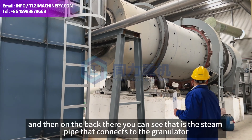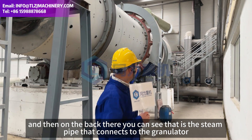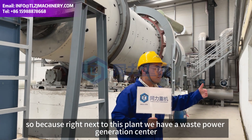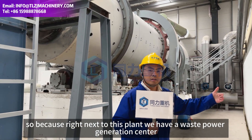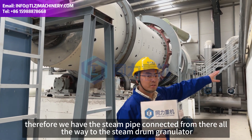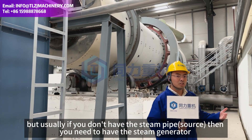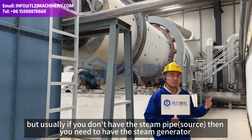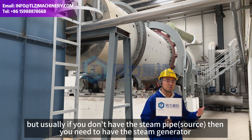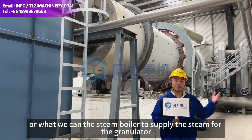On the back there, you can see the steam pipe connected to the granulator. Because right next to this plant, they have a waste power generation center, so they have the steam pipe connected from there all the way to this granulator. Usually if you don't have a steam pipe, you need to have a steam generator — what we call a steam boiler — to supply the steam for this granulator.